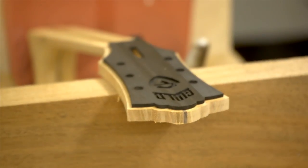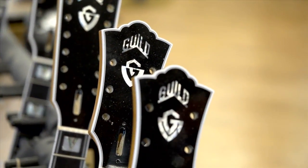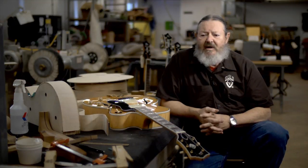The initial interest in offering a custom shop is to bring the overall quality of the instrument up. We've had great experience and we're bringing all of that together to refine the process of building Guild guitars today for tomorrow. Everything would exceed anyone's expectation. There is nothing being reserved to build the guitars that we're offering today.